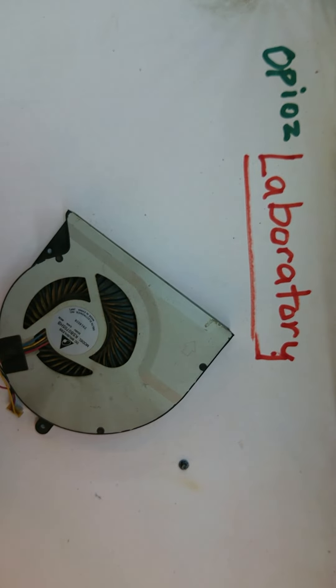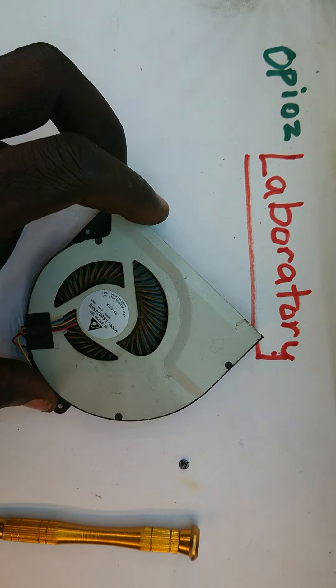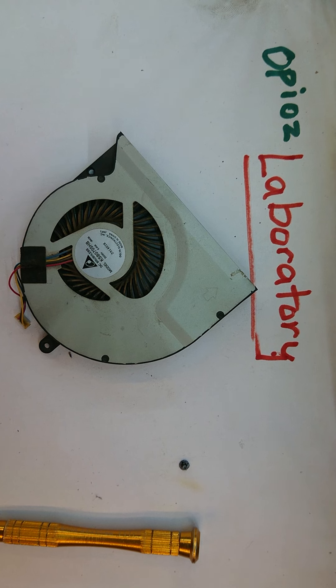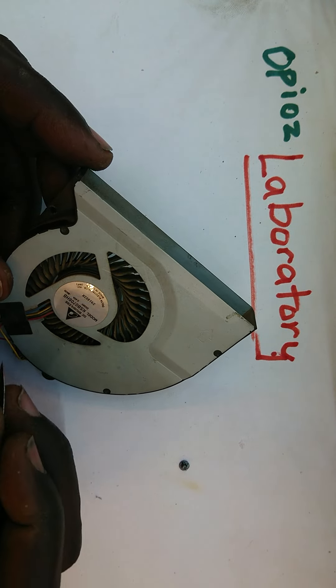When I look at the fan itself, I noticed that the fins don't spin easily — they are sort of clamped up. So today I am going to show you how to deal with such a scenario. I need to loosen it up so that it is able to move freely. This comes as a result of dust clogging the moving parts, or getting in between the parts that should be moving past each other.